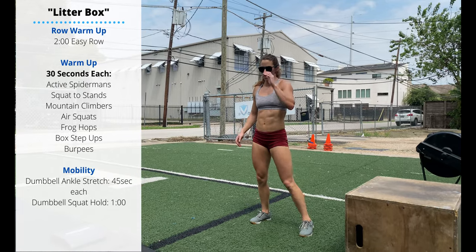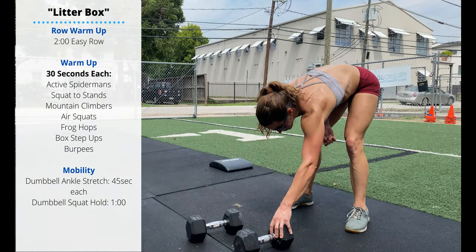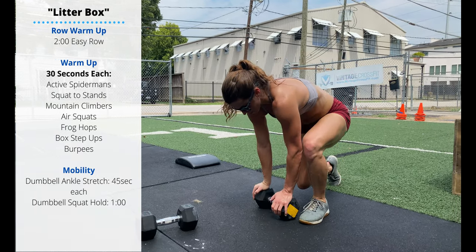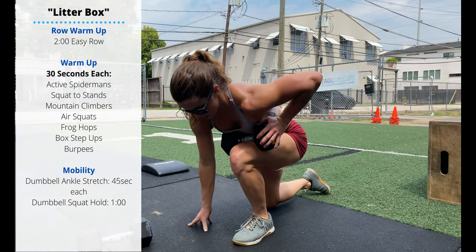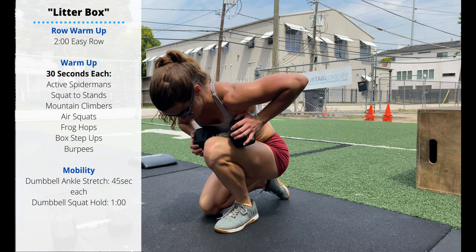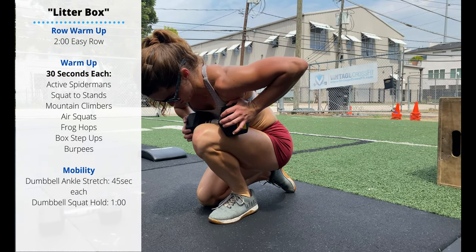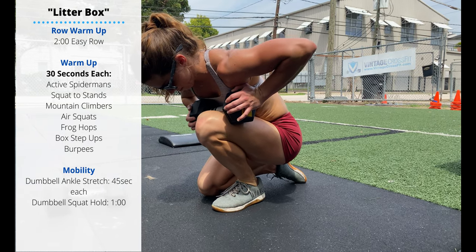Grab a dumbbell for your mobility. Perform 45 seconds per side of a dumbbell ankle stretch. Set up in a narrow lunge position, place that dumbbell on the knee, and then you can use your body weight to drive that knee forward. Working on our ankle flexion — try to get that knee in front of the toe with the heel still on the floor.